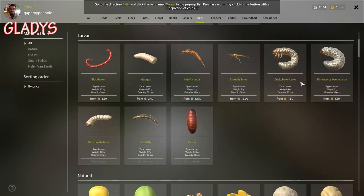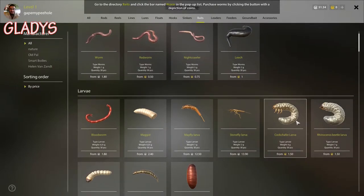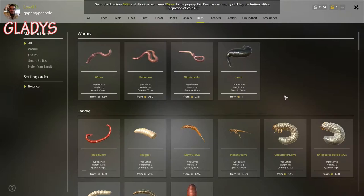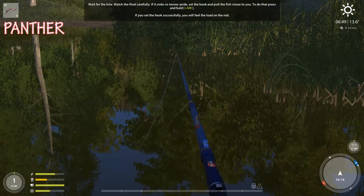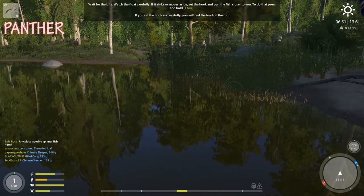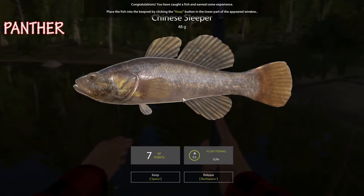These bugs look gross. Yeah, there's a larva called the cock chafer. The bobber went down and went back up — still nothing. Wait for the bite, watch the float — it sinks or moves to the side, then set the hook. Bobber's going down, so now I reel in. I caught a Chinese Sleeper! Oh, I got Steam achievements! My friends are gonna be jelly.